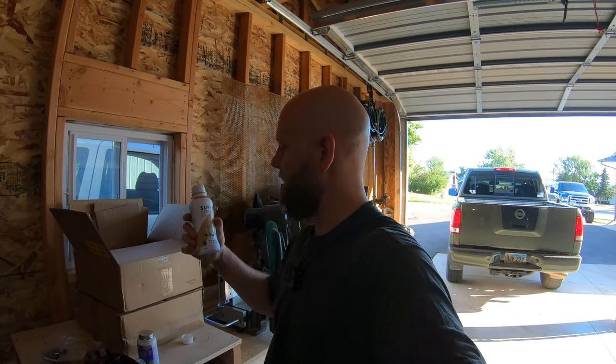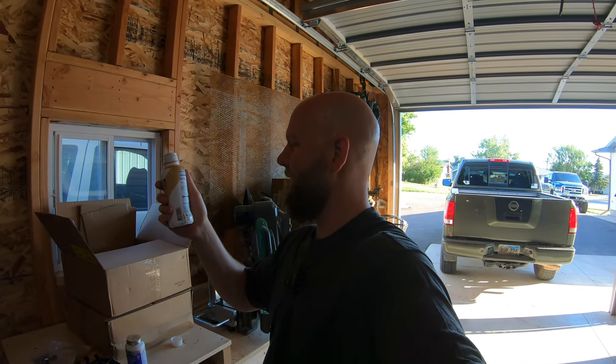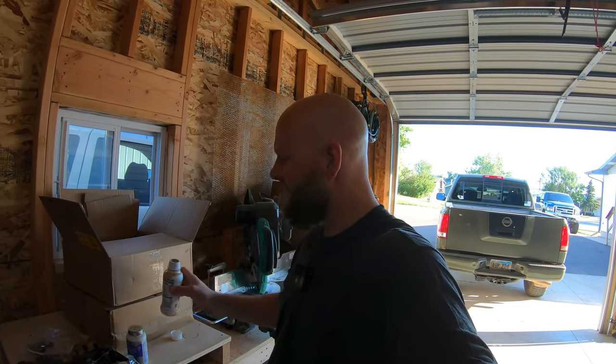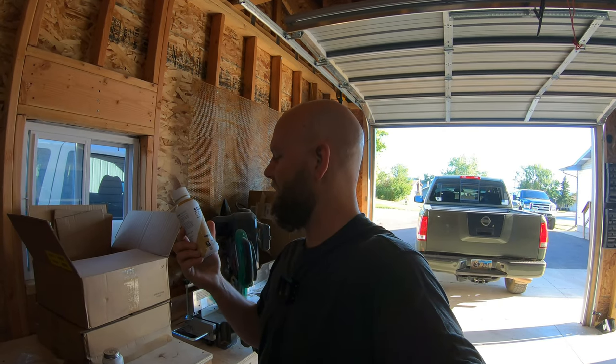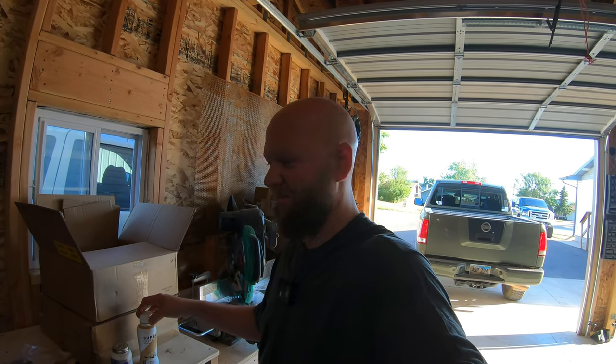I enjoy drinking energy drinks and I found this Super Coffee at the gas station yesterday. The label looks decent — hardly any sugar, no added caffeine, just coffee. I gave it a try and honestly I'm not sure I like it. You know when you drink a protein shake and it's kind of gritty in your mouth? It gives you kind of that feeling, only it's not loaded with protein. Kind of weird.